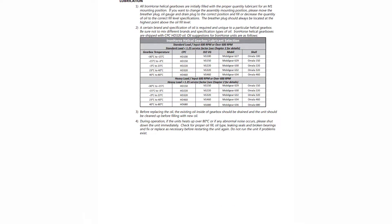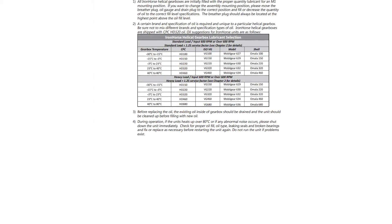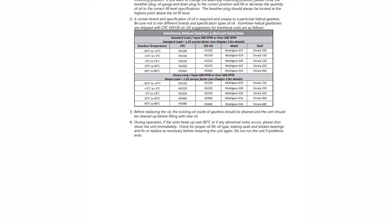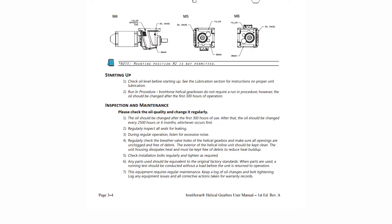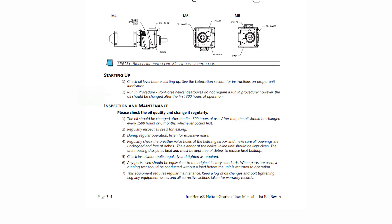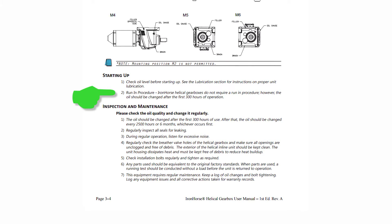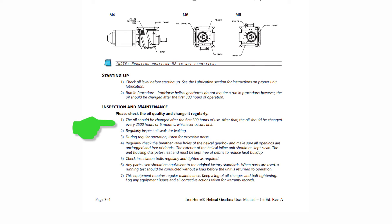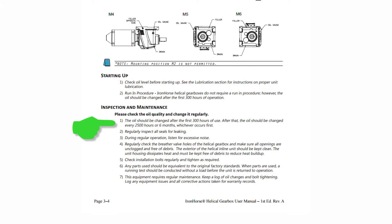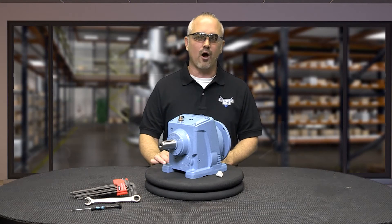It is very important to use the proper lubricant when adding or changing the oil. Recommended oil types and brands are specified in the user manual. These Iron Horse helical gearboxes do not require a running-in procedure; however, the oil should be changed after the first 300 hours of operation, and then every 2,500 hours or every 6 months, whichever comes first. It is recommended to use an anti-seize compound on hollow output shafts.